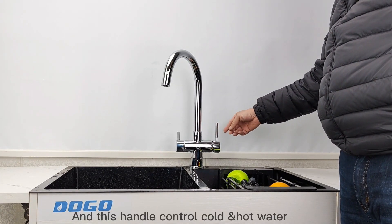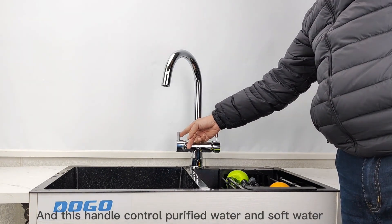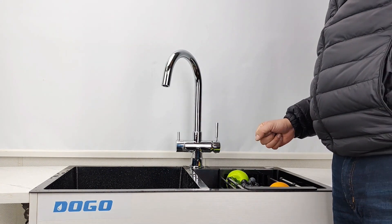This handle controls cold and hot water, and the other handle controls normal field water and softer field water.